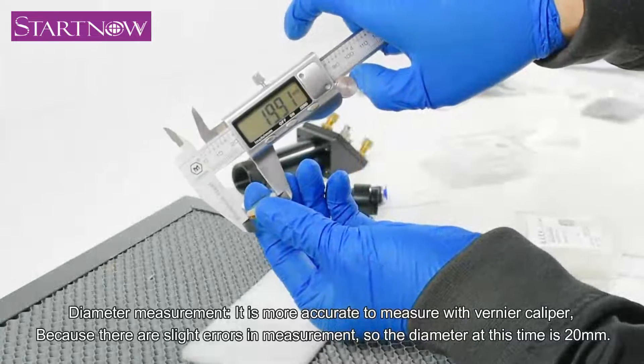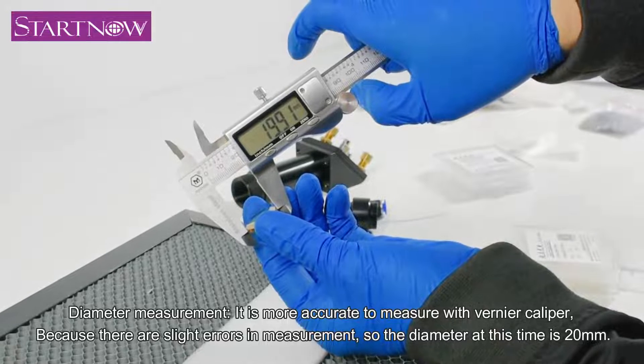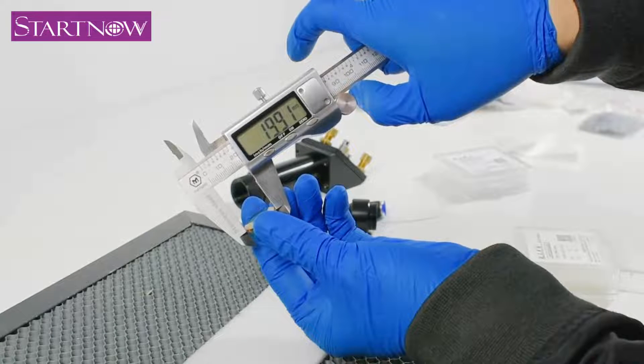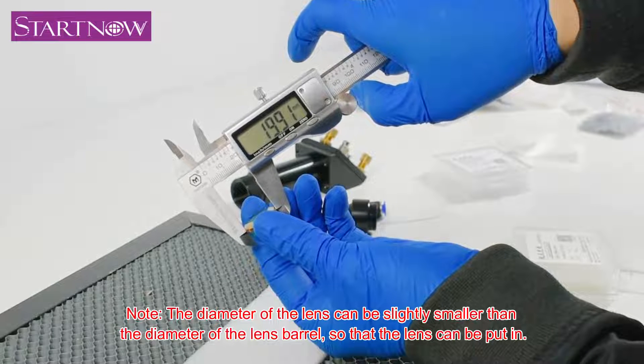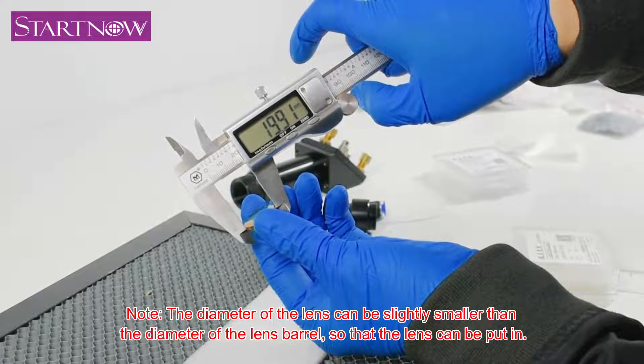For diameter measurement, it is more accurate to measure with a Vernier caliper, because there are slight errors in measurement. The diameter at this time is 20 mm. The diameter of the lens can be slightly smaller than the diameter of the lens barrel, so that the lens can be put in.